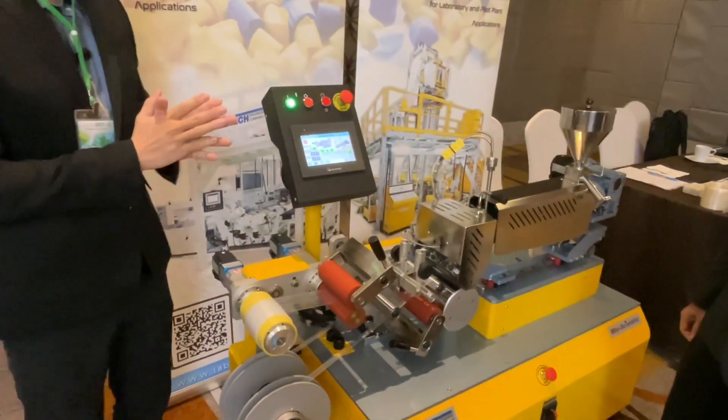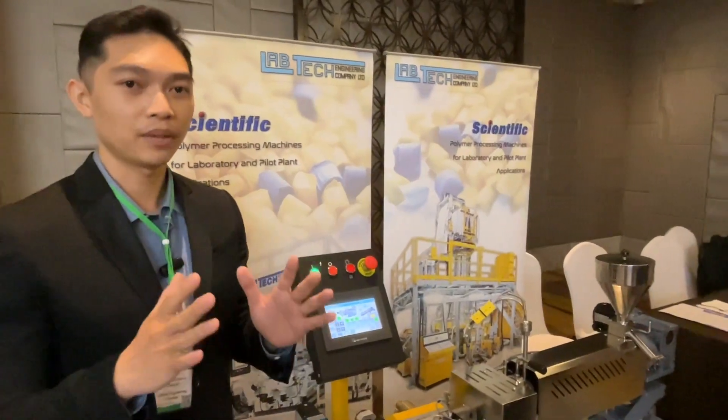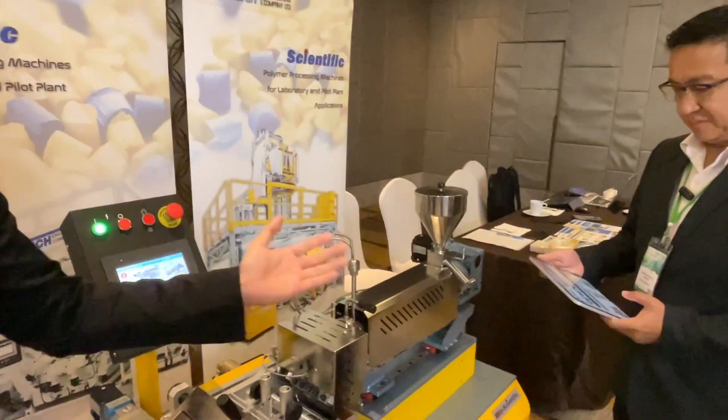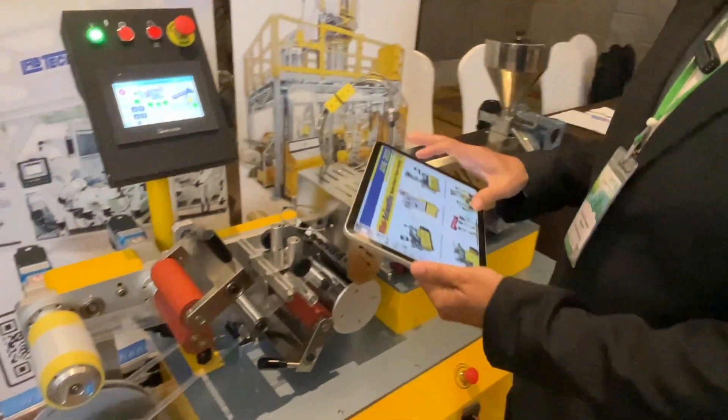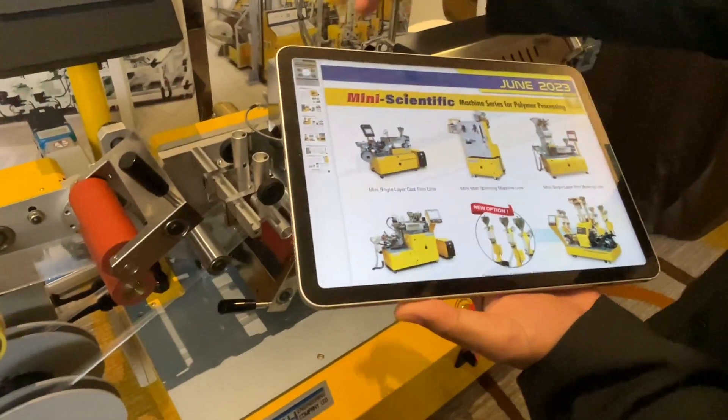In Labtech, we not only have this machine — we also have many types of machines.